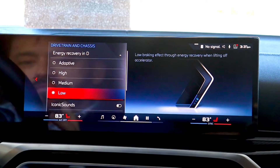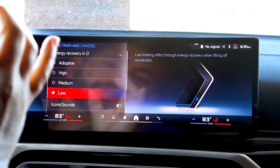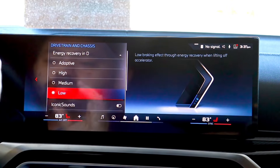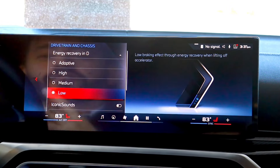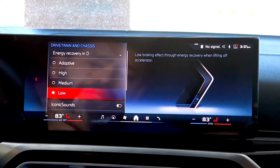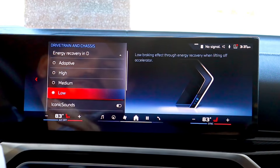Adaptive — if you are driving spiritedly or if you're just coasting down a highway, the adaptive setting really works amazingly by applying the right amount of regenerative braking to your driving style in that current moment. Really cool.